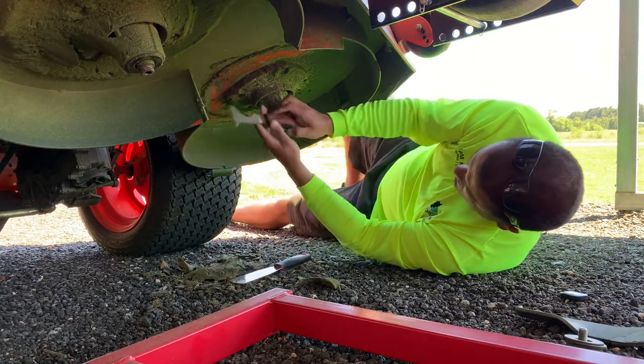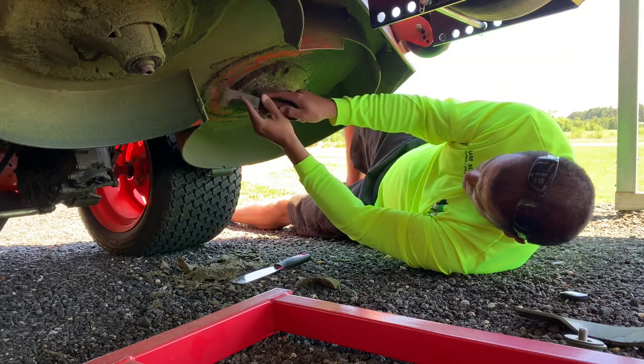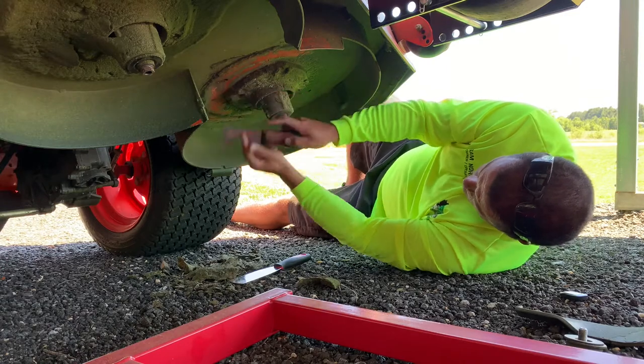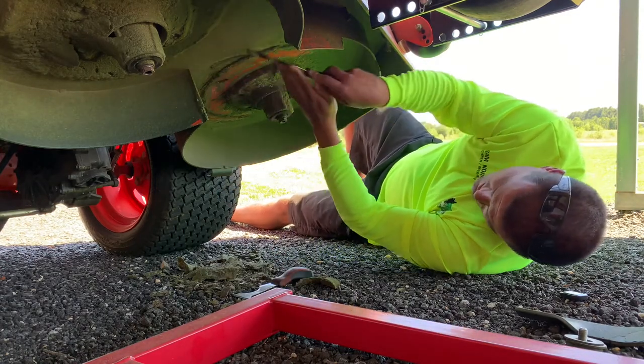Now I can't get up in there — there's a small hole in the deck from the manufacturer. I don't know what the point of that is, but it always gets grass clumped up in it.